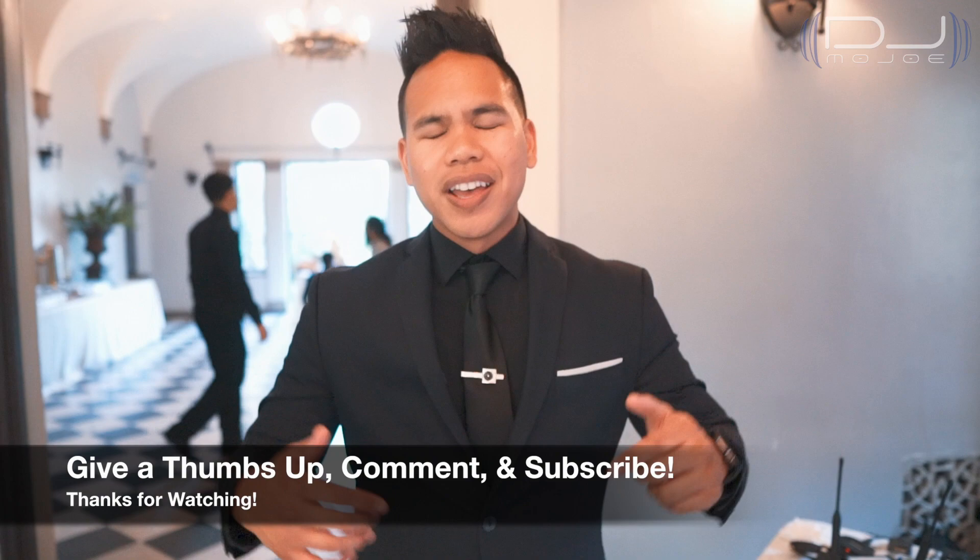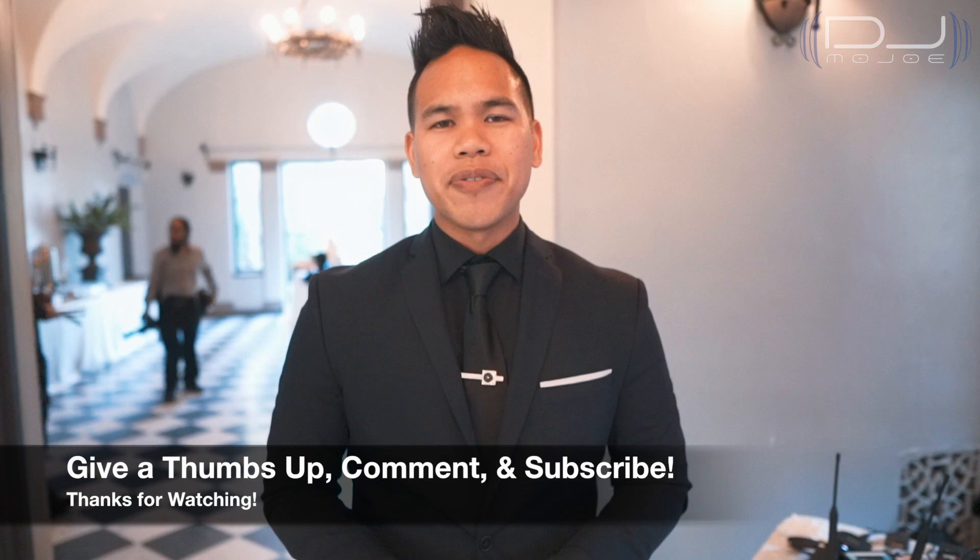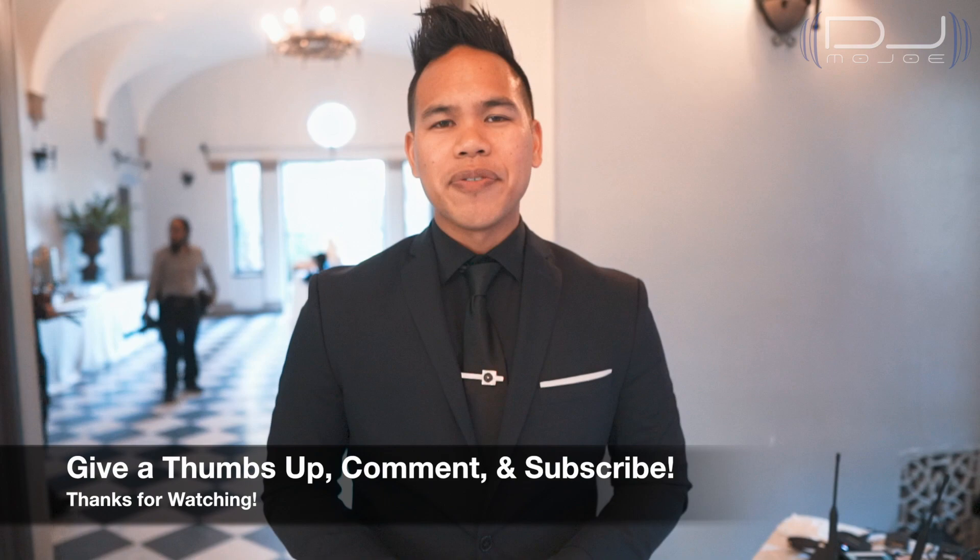Thank you so much for watching this video. I would love to hear your thoughts in the comments section below. If you enjoyed this video, give a thumbs up and subscribe to my YouTube channel. This is DJ Mojo — if you have any suggestions for my next video, I'd love to hear it. Thank you guys so much, and I'll see you in my next video.